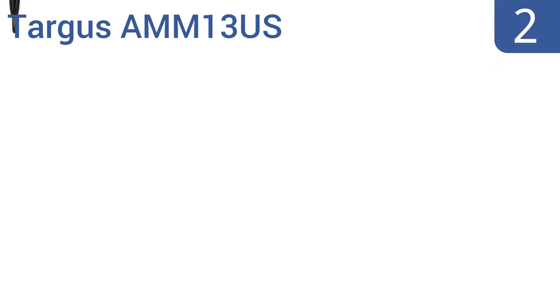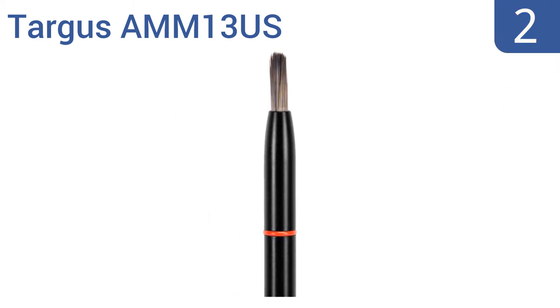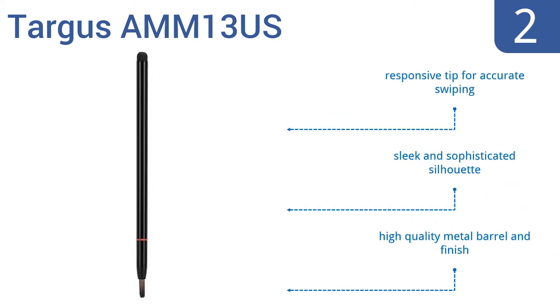At number 2, the Targus AMM13US is a budget-friendly option for the digital artist. It has brush bristles that are adjustable up to 14 millimeters long, so you can make a thin or wide stroke. Plus, it has a rubber stylus tip on the back end. It features a responsive tip for accurate swiping, a sleek and sophisticated silhouette, and a high-quality metal barrel and finish.